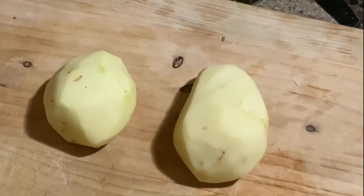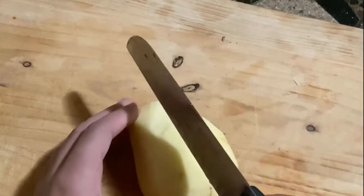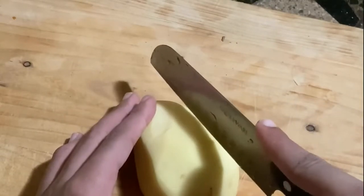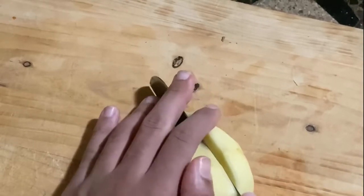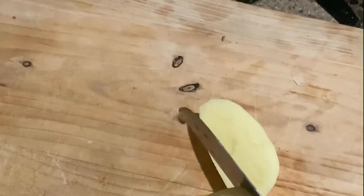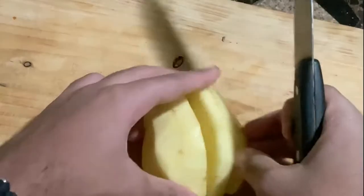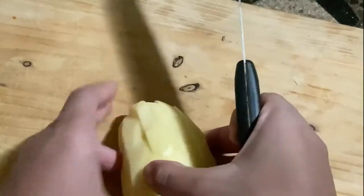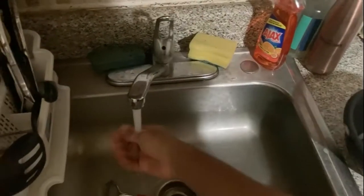For our fries, we're just using some regular potatoes — I already peeled them before recording. You can cut the fries long or short. To cut your fries, make sure you cut one end flat. You can use a serrated or flat-edge knife. If you're doing it the long way, cut like this; if you're doing it the short way, turn it horizontally — same technique. To test your oil, run your hand under some water and then...